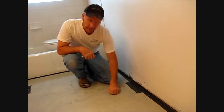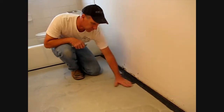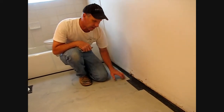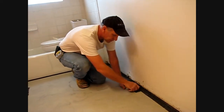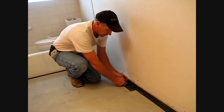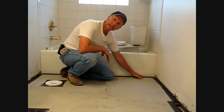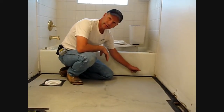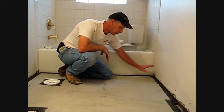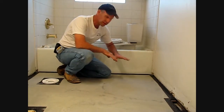Here we are - we're at the second day. Our self leveler is completely dry. Look at how smooth it flushes up to our edge strip kits around our heat duct. We said we could take a simple utility knife and cut out our heat duct and expose it. The edge strip kits provide a soft joint between the solid surface of the tub and the outside plates of the 2x4s under the drywall. That allows for any expansion that might happen in the floor heating system itself.